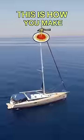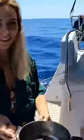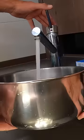This is how you make pasta on a boat. First, grab a saucepan and fill it up with half salt water from the sea — because it's naturally salty — and half fresh water.